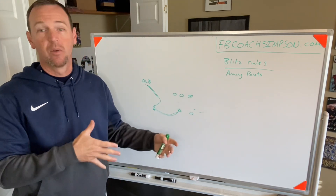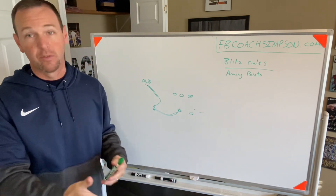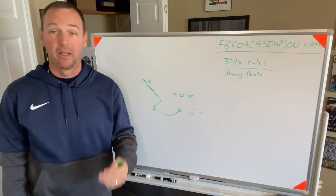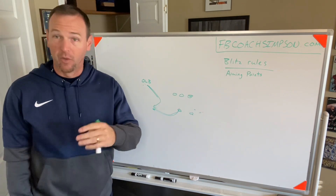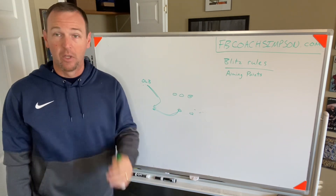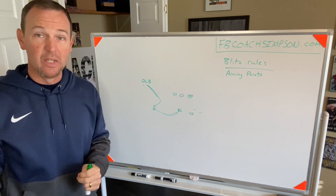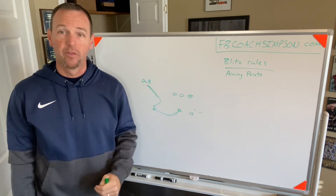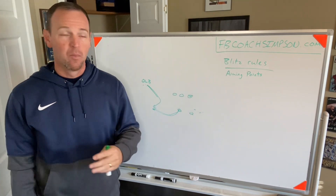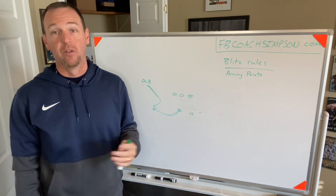We have a coach, maybe two coaches, and a player, and we work aiming points in different scenarios. It's amazing how just teaching little things like aiming points has made us so much more effective at blitzing and so much more willing to blitz because we know we've covered all our bases. As a DC, you can get very nervous about blitzing if you're not sure they might run X, Y, or Z. But if you've covered all your bases, you can be a lot more aggressive when you send your outside backers.